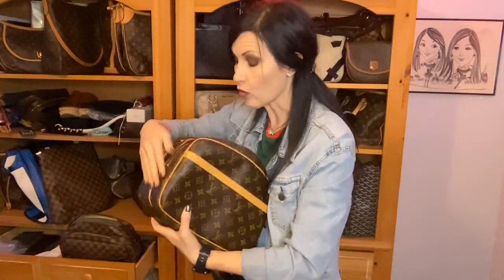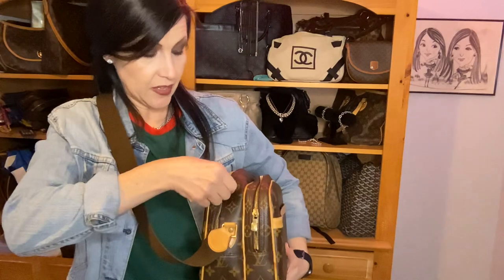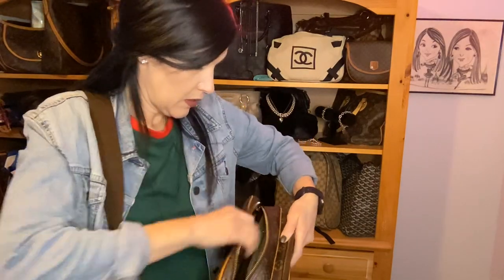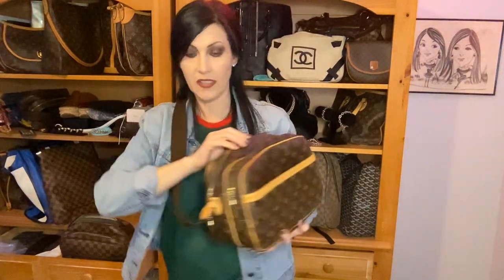I'm 5'6" for reference — the strap is adjustable and very convenient. You have that slip pocket right here and those two zipper pockets that both open nice and wide because the zipper goes all the way down on both sides. You're not fighting to get inside the bag at all. Both pockets do that, going a good ways down on both sides, making it really convenient as a crossbody. It also has a built-in armrest feature.